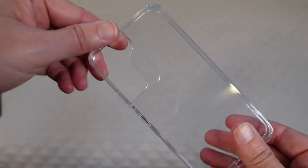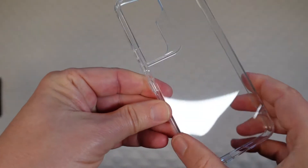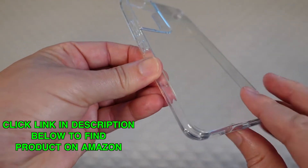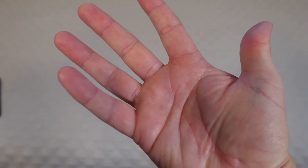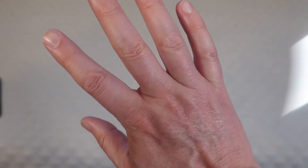First of all, you can see it is TPU, which means nice soft flexible material, nice and grippy, and it is crystal clear. We're going to give it the crystal clear test — I'm going to hold this all the way up to my lens and we're going to look at my hand through it. You can see crystal clear, you can see my hand with just a little bit of reflection from the lights in the room.